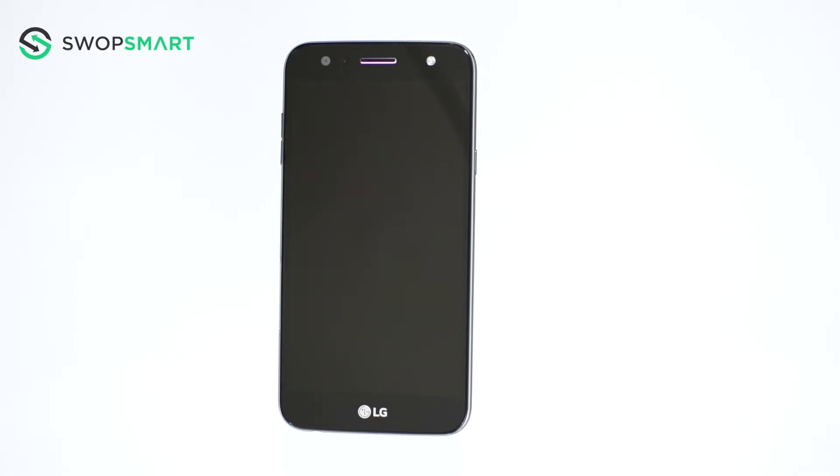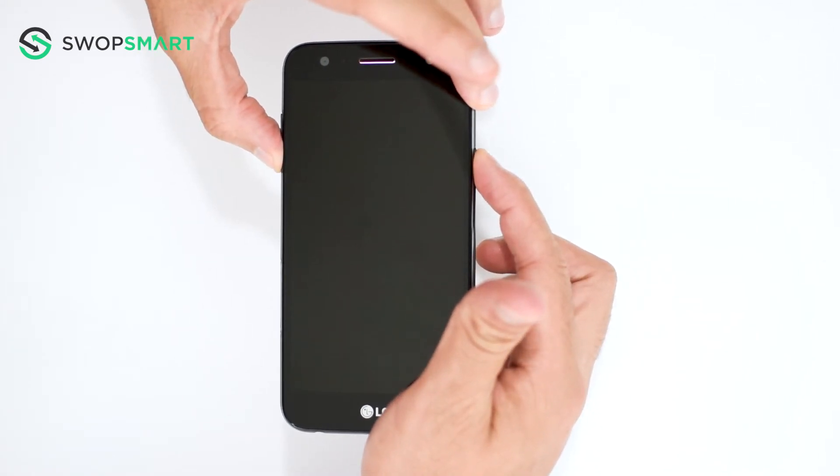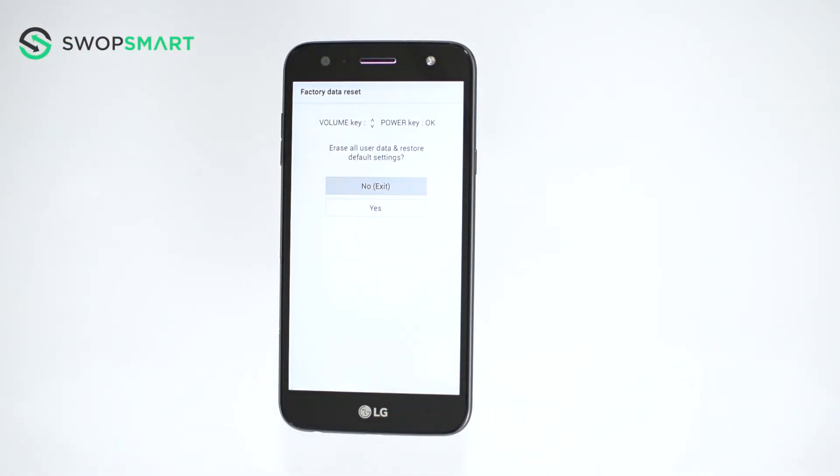Let's give it a try. Hold the volume down button and the power button together, release the power button and now quickly press it again. You will then release all buttons once the factory reset screen appears.